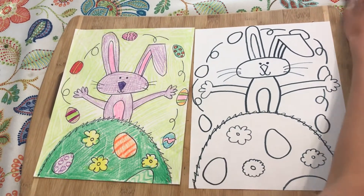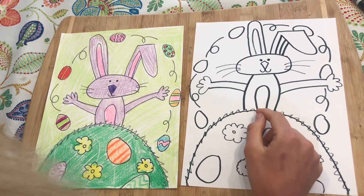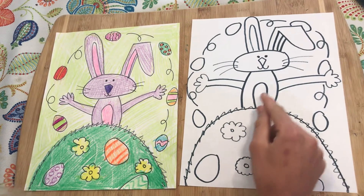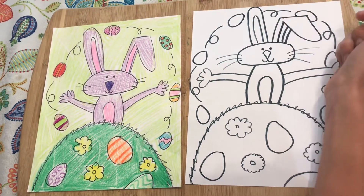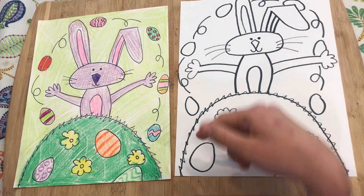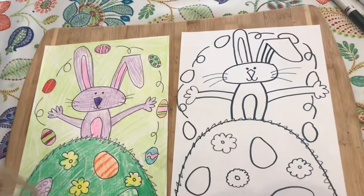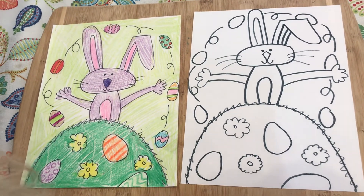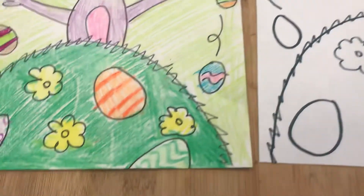That's it for drawing. To color our Easter bunny, my bunny is purple but you can make yours pink, light blue, brown, or tan — it's up to you. The nose should be a darker color, and the belly and insides of the ears should be lighter. The hill is green, flowers can be yellow, pink, orange, red, or blue. For the Easter eggs, decorate them however you might decorate a real one — stripes, squiggles, circles, or whatever you like.